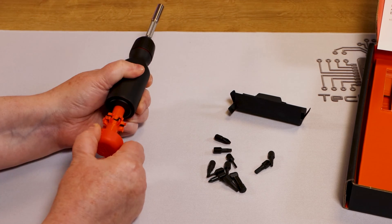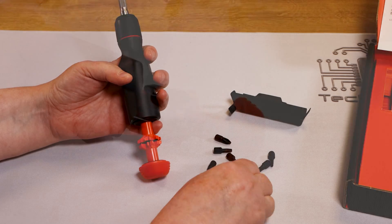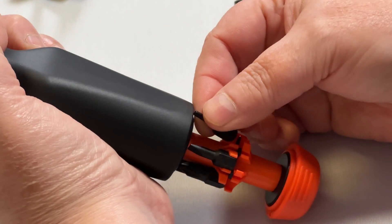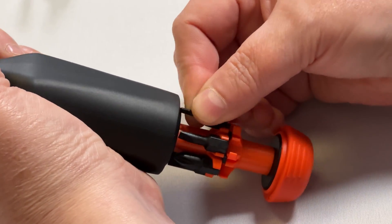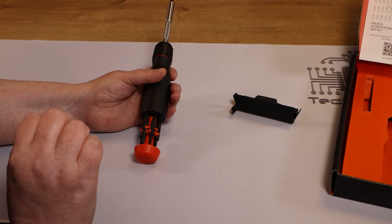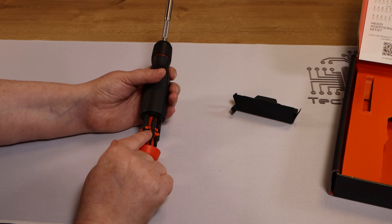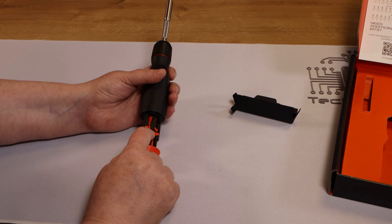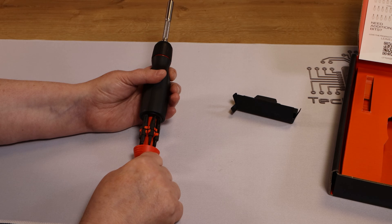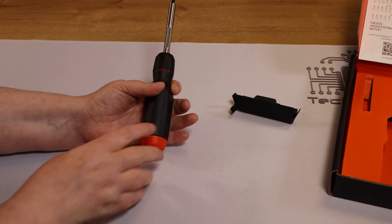I'm just going to slide the bottom off and load each of these into the slots — again, in no particular order, if I can detach them from each other. Now that I have it loaded up, I will tell you it was not totally without a little bit of difficulty. If anything on this is going to break, it's going to be these things right here. They are not as sturdy as what I would like them to be, and if you're going to be taking them in and out repeatedly, I can see over time that wearing.